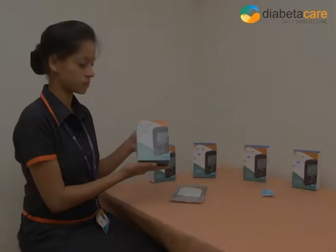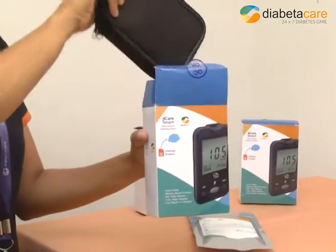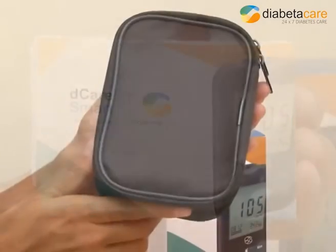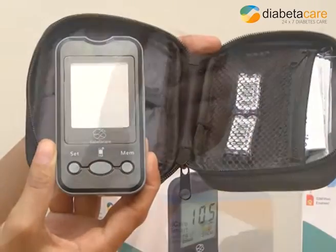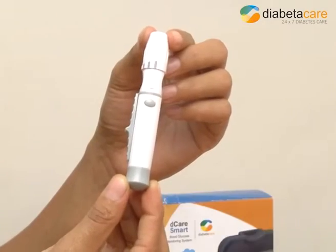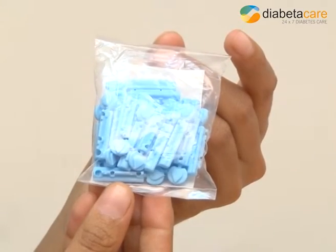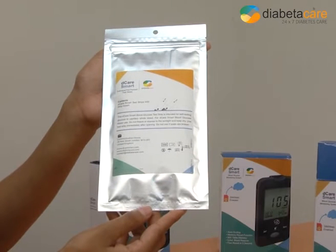The D-Care Smart Kit contains 1 carrying case, 1 user guide, 1 blood glucose meter, 1 lancing device, 4 AAA batteries, a pack of lancets, and 1 SIM card. The glucose test strips are separately packed.